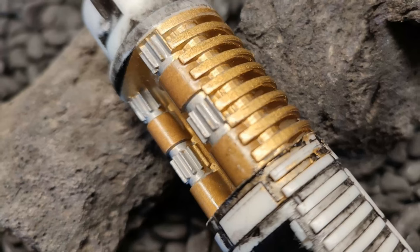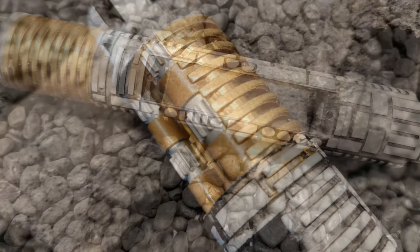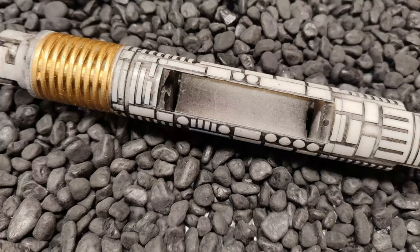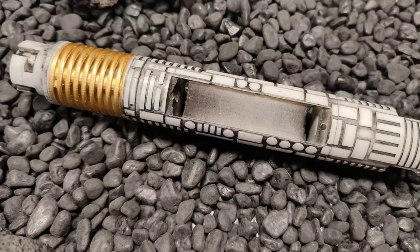I'm just so happy with it. I can't wait to have the next version printed and the full install done. But what do you think? Please put a comment below — do you like this look of the new style chassis for small sabers? Let me know, guys!